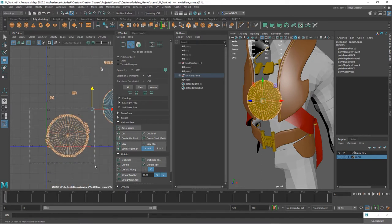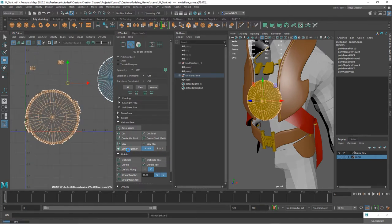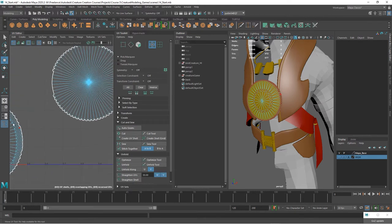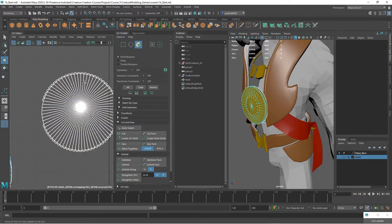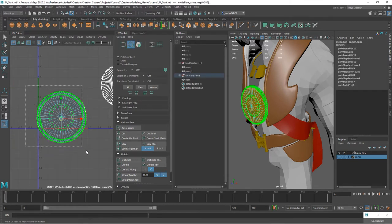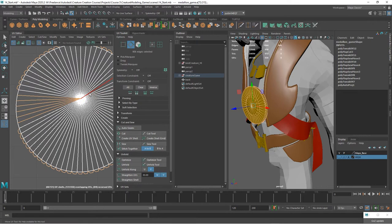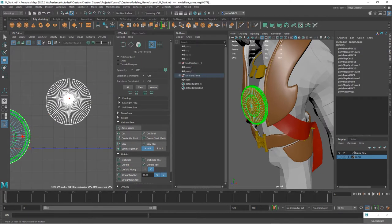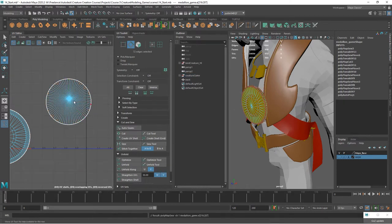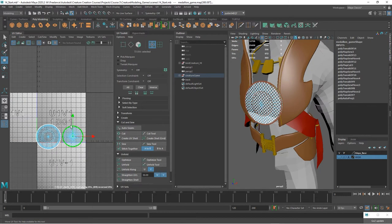Select all of these edges, deselect any of the ones that are on here, and go ahead and stitch those and unfold. There's one little bit here so I'm going to include those — cut all of these off. Select that, deselect the interior edges, and do another stitch. That should get everything on this front one. Unfold it again, take the edges, sew those together, unfold, and now we have our medallion. Check it with the checker pattern — that looks pretty good.